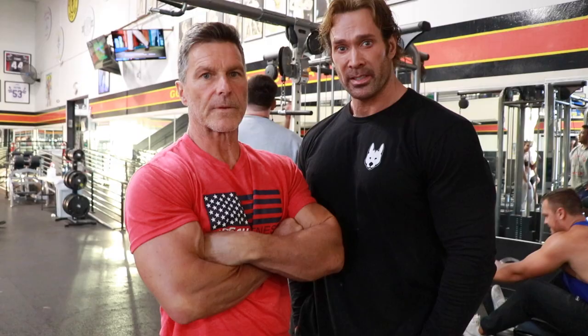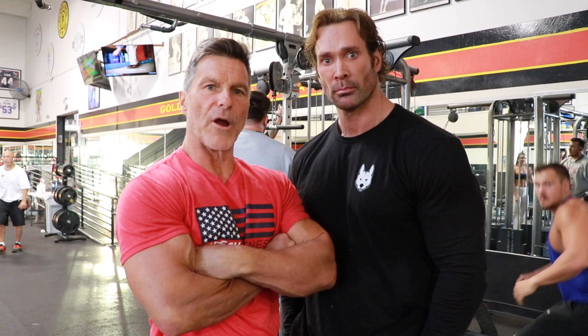Hey guys, I'm Mike O'Tren, Clark Bar-Tren, and this is our arm workout.